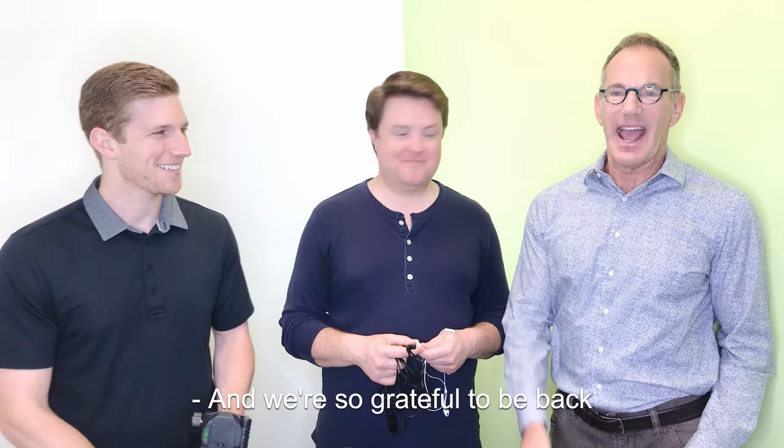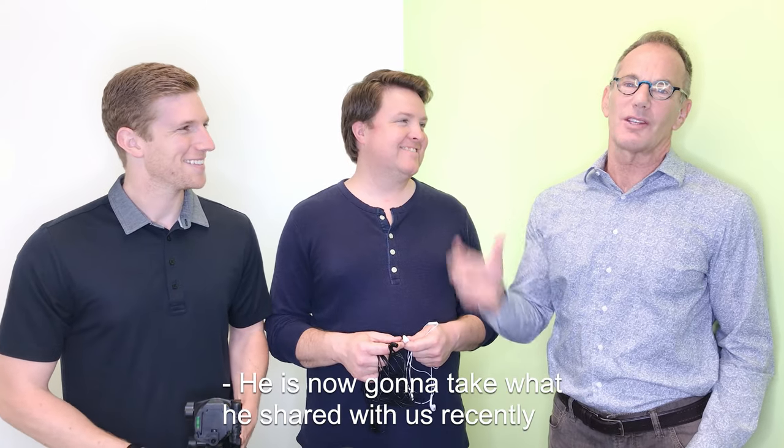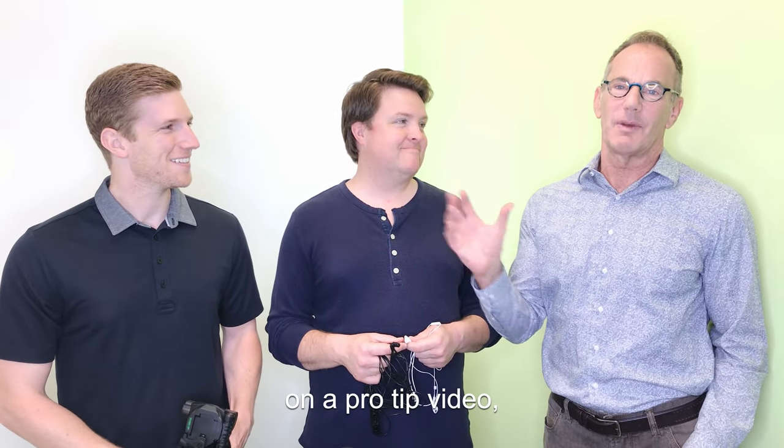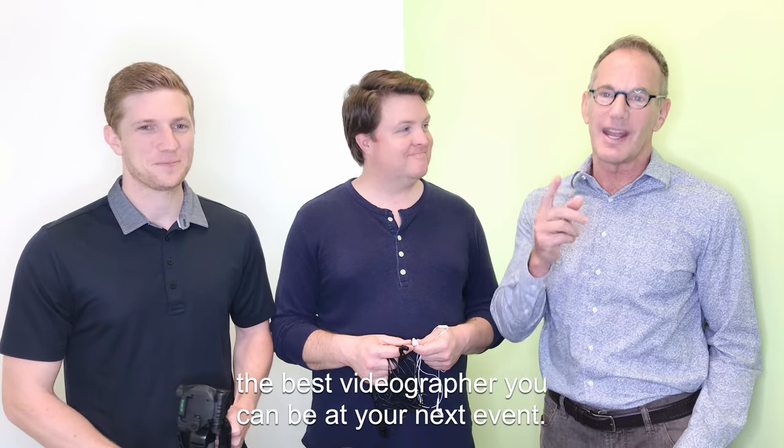Hey, this is Scott. And Lane. And we're so grateful to be back with Chris Mazurk with Masley. He is now going to take what he shared with us recently on a pro tip video.